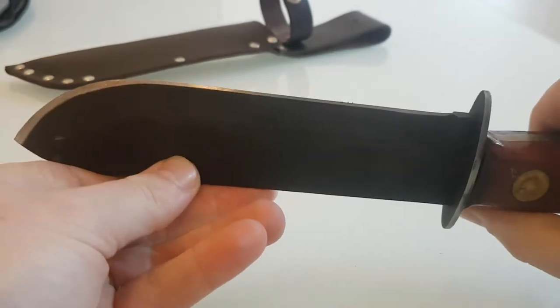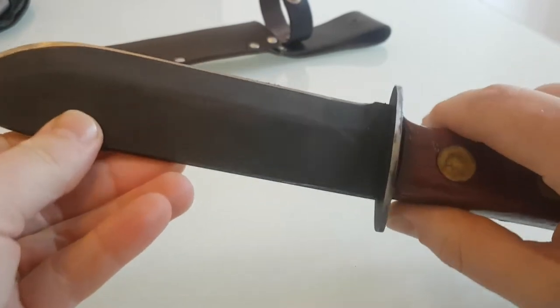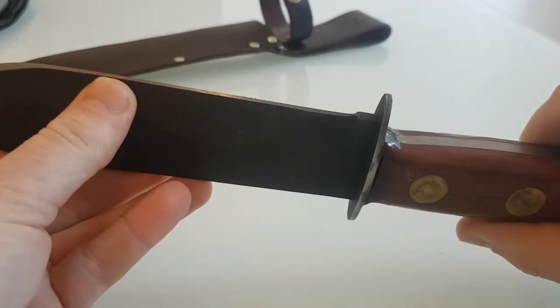It measures 7 inches. Now as it comes it's blunt. So what I've done is I popped it on my Lansky, used the coarse setting and then finished it off.